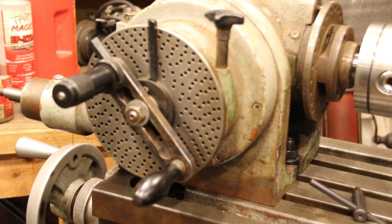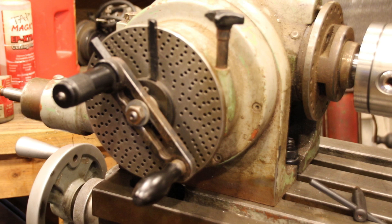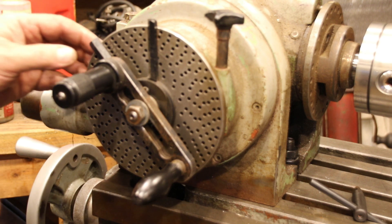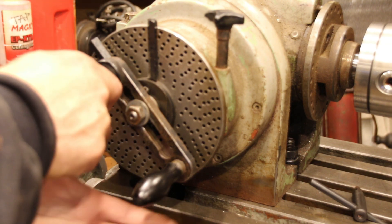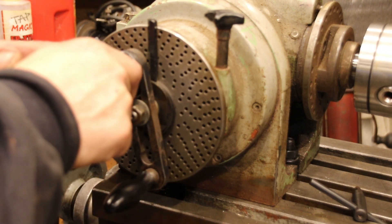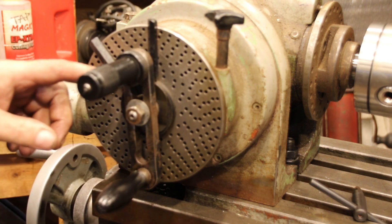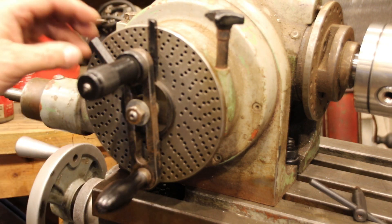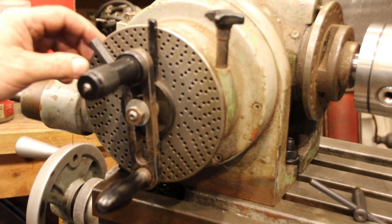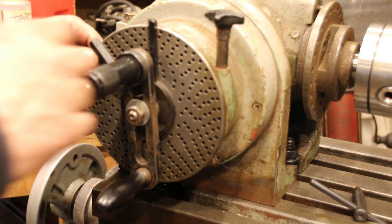Just finished the spline. Here is the index plate again. I have a 19-hole circle here. When you want to divide your 19, you go 1, 2, and then 2 more spaces. There are actually 3 spaces in there because you always start from your zero — so you've got 0, 1, 2. It's kind of weird, but there are actually 3 spaces there.